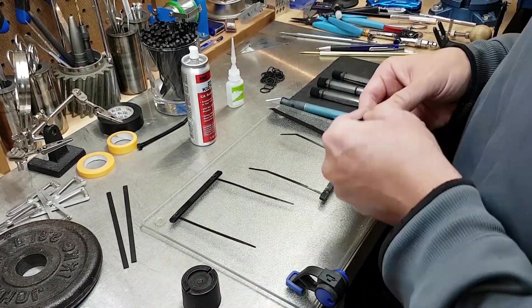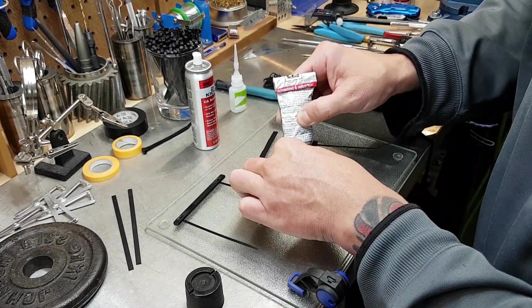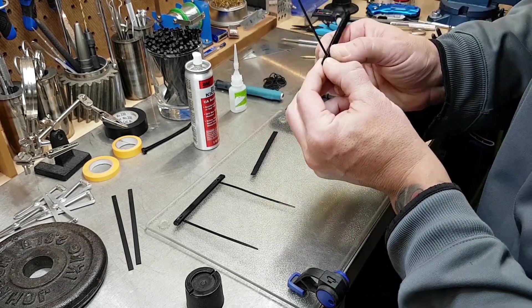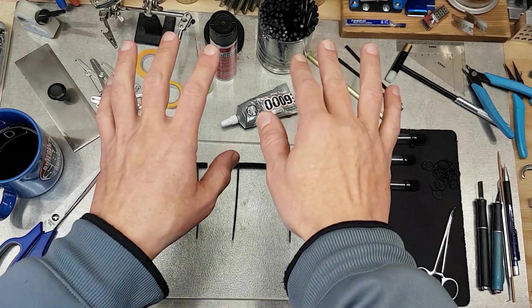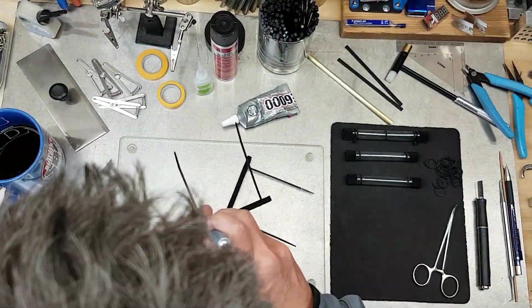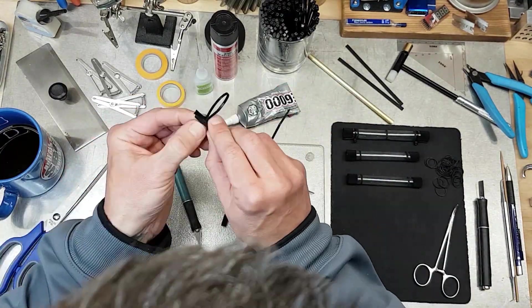I follow up by adding the spandex strips to finish these parts. The E6000 sets up fast enough behind the spandex that you can work with these parts in about a half an hour if you're really careful. I check that my hands are attached and not leaking, then puncture the spandex and loop the zip ties around and back through the holes.